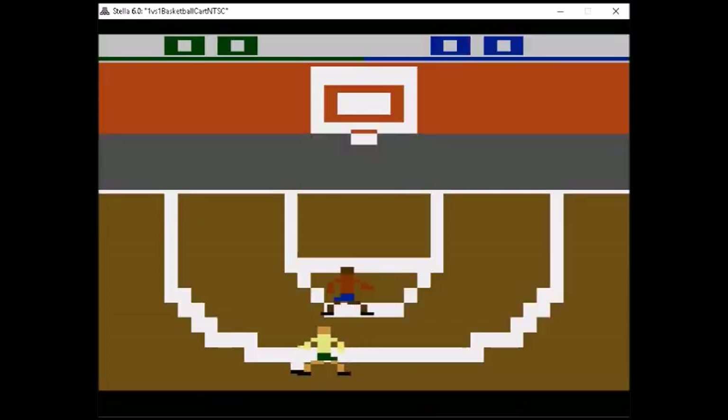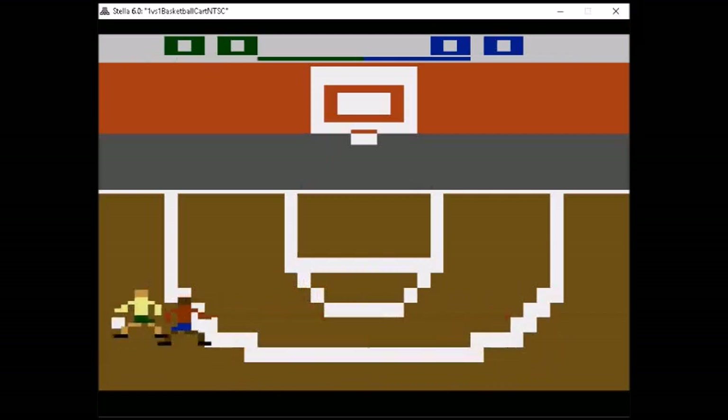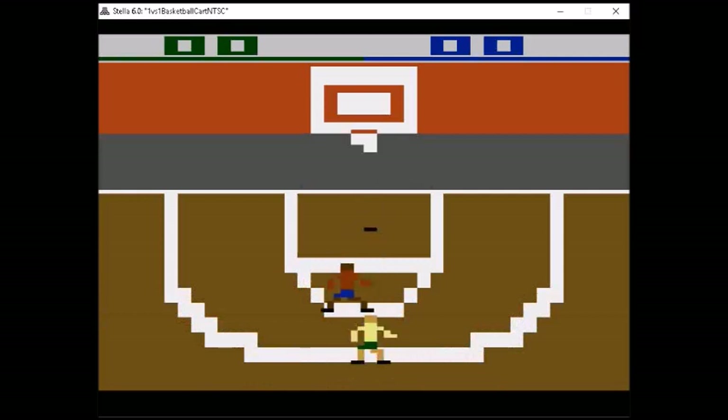Next up we have One on One Basketball. Because there was never a real sports basketball game — there was a prototype but never an official release — and because it was quite difficult to make a good basketball game on the Atari 2600, Edward Smith decided to make one himself and did a wonderful job. This game brings to mind One on One Basketball starring Larry Bird and Dr. J, but is quite original. Not only do you get to play regular basketball, but it has HORSE and Around the World. So definitely a must-have for those who have been waiting for a great basketball game for the Atari 2600.